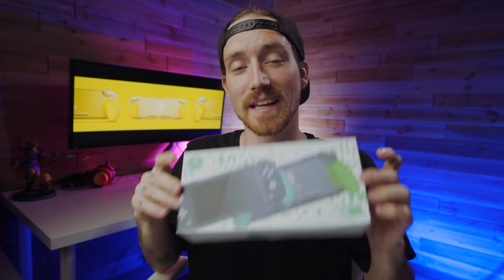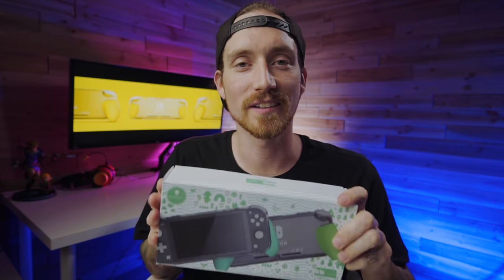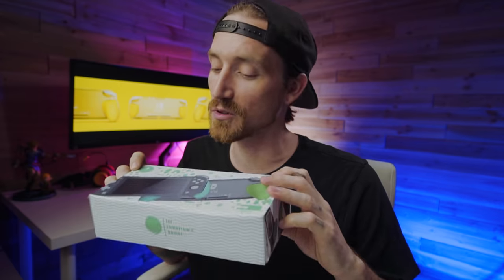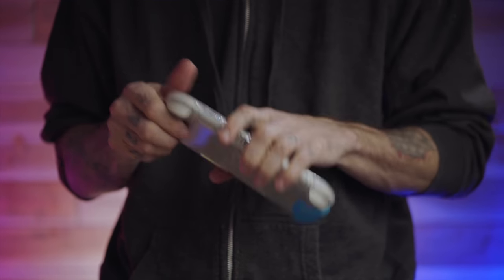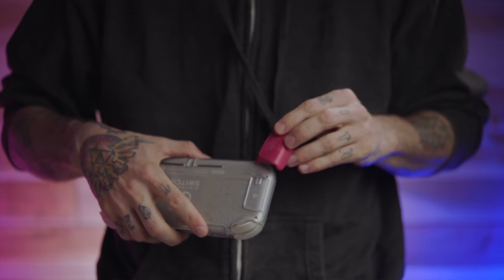Just like the original, you're going to be able to get these colored grips in any color the Switch Lite comes in, and actually even some that it doesn't. They did put out a special edition Animal Crossing version, even for the Switch Lite. Just like the original, you can pick this up in a bundle with whatever color grips you want and a case. You can get the colored part of the grip sold separately in whatever colors you want, and you can purchase the case separately as well. One thing you can't buy by itself right now is just the plastic piece with the rails for the grips.